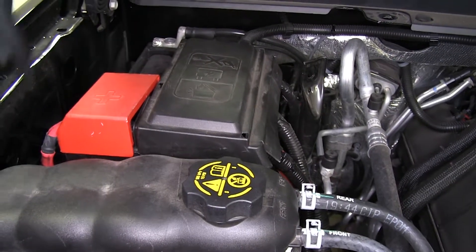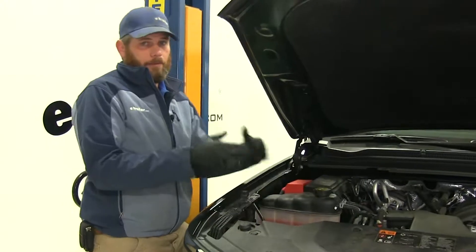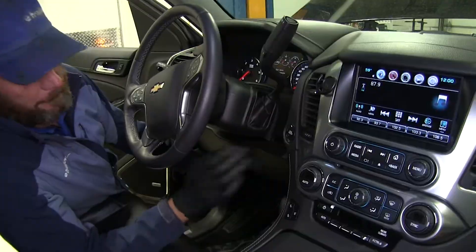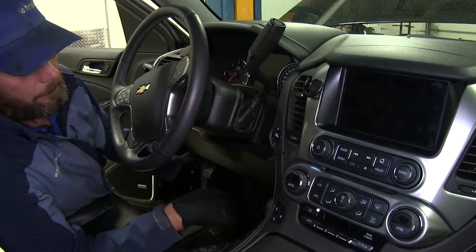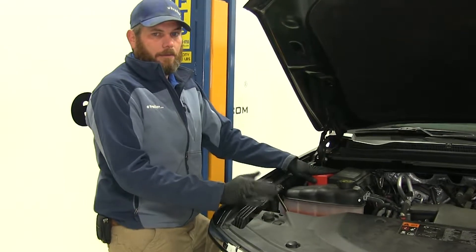Once the disconnect is active it completes that circuit so power can flow as normal. Once you've pressed the button to disconnect the battery, we're going to separate that flow of power so there's no longer any battery power being fed into the vehicle. We won't have to worry about batteries being dead when we get to our destination.